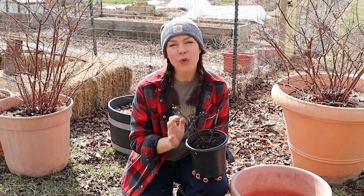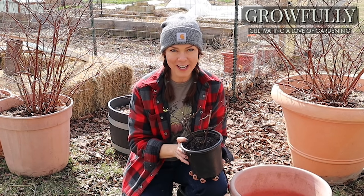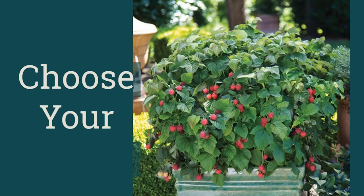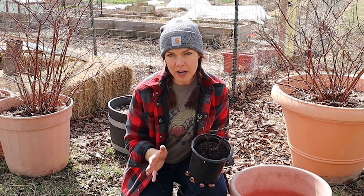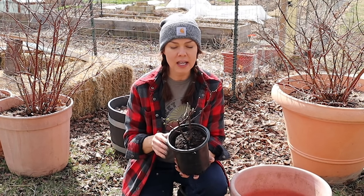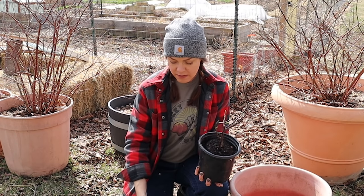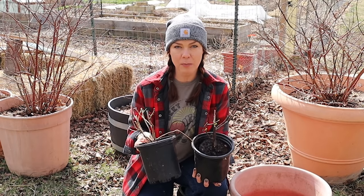Good morning everybody. I've had quite a few requests for a video on growing raspberries in containers, so that is what we are doing today. Really any raspberry can be grown in a container, but there is a newer variety that was bred specifically for containers called Raspberry Shortcake, and I've got two plants of the Raspberry Shortcake raspberry that I'm going to be potting up today.